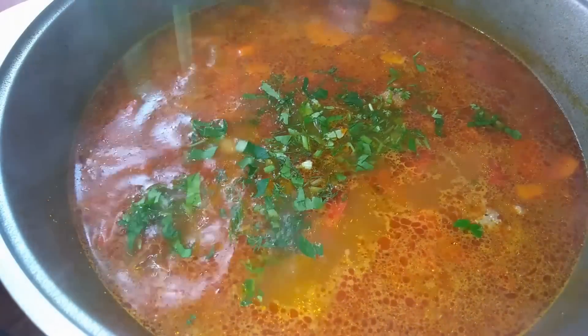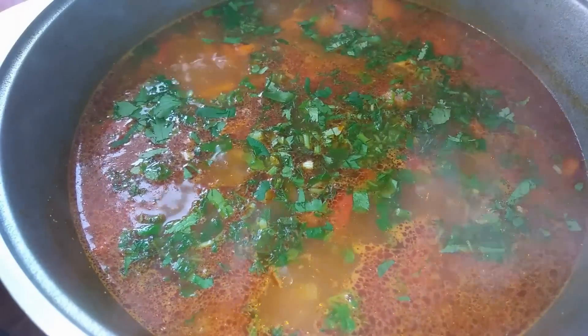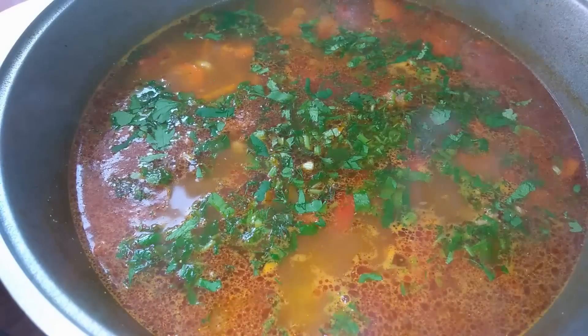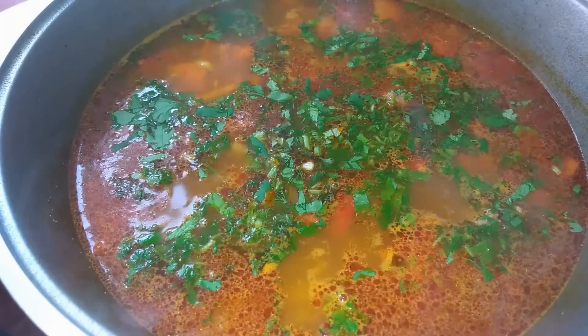I salt to taste and add freshly chopped herbs — I have dill, parsley, and cilantro. I turn everything off and let it steep under a closed lid for 5–7 minutes so all the aromas fully open up. Then we'll serve.